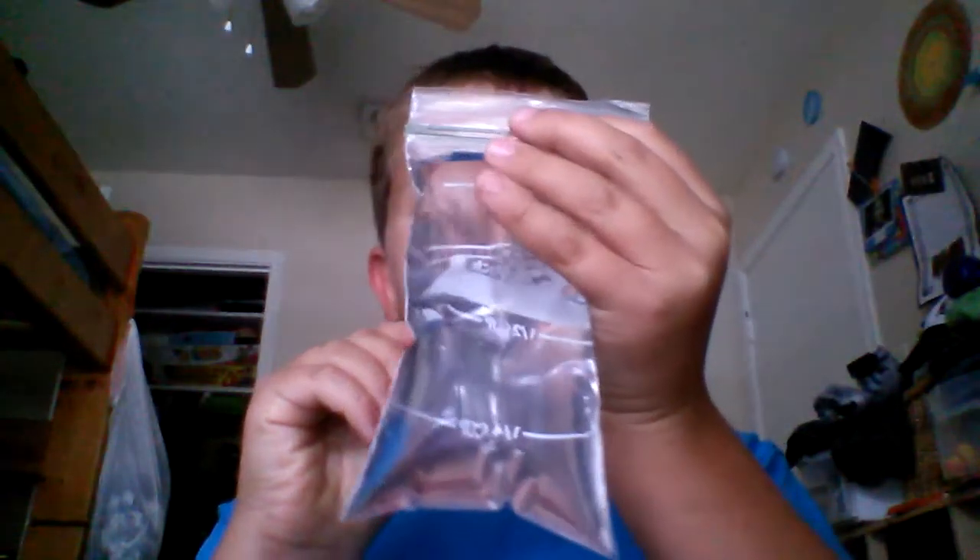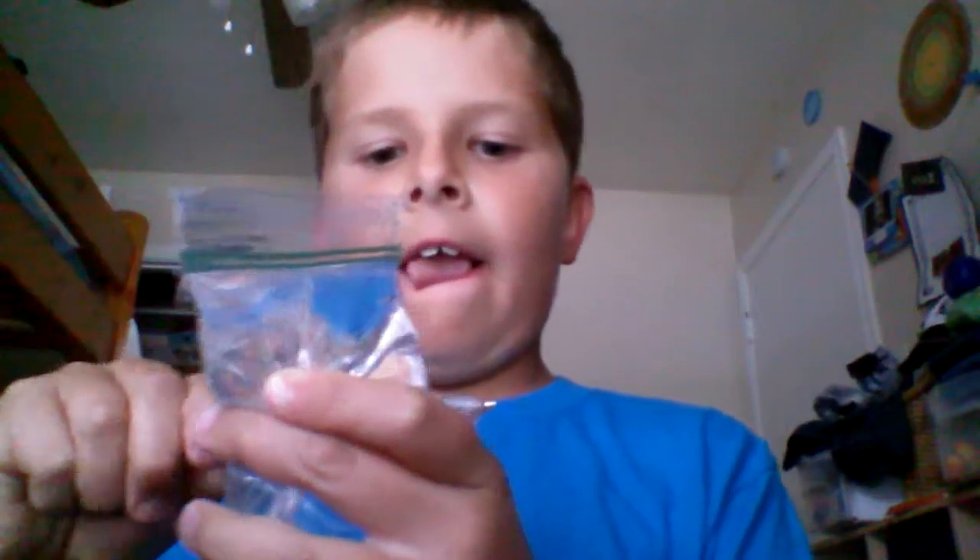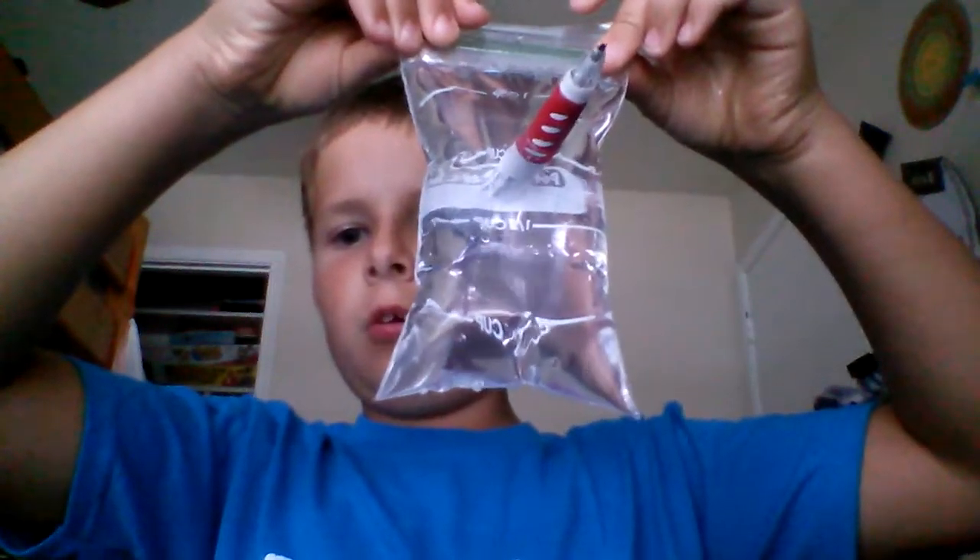I've never seen this work before, so I'm a little nervous right now. Then you get your pen and just stab it right through — look at that, no leak or anything! It just leaks out the hole a tiny bit — that's awesome, or cool, right? Sweet!